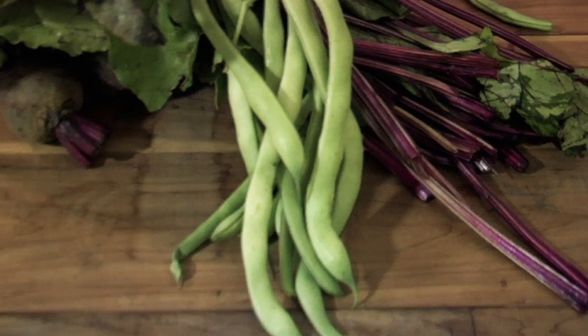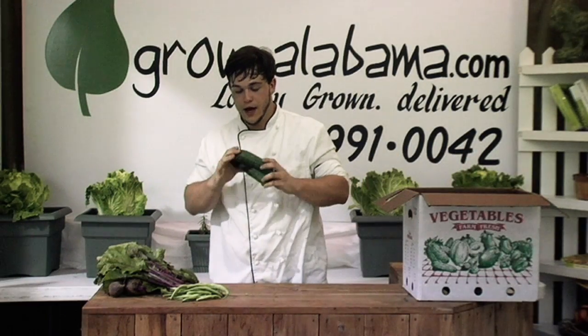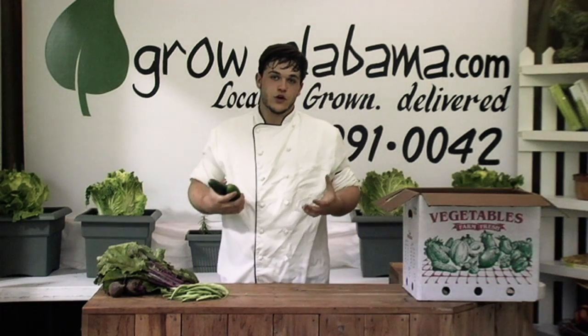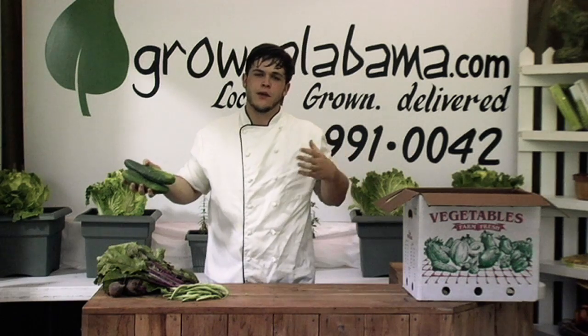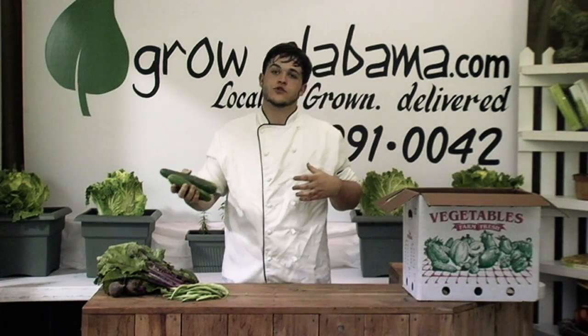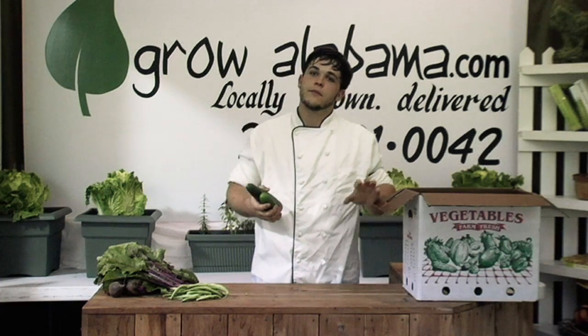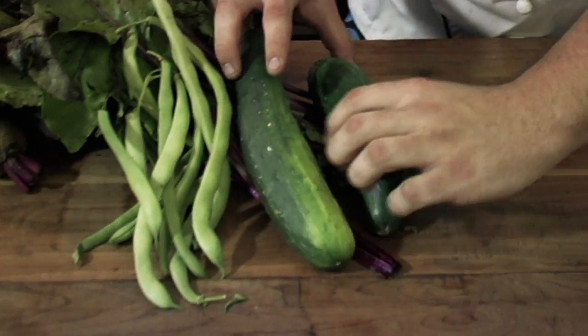Also English cucumber varieties, and I'm really happy about these this week — we've got a nice size in. Really cool, crisp, work great in salads, but everybody does that. Try them with crab meat, try them with grilled shrimp. Sliced cucumbers with grilled shrimp and a little balsamic vinaigrette works really well together — different textures, different flavors.